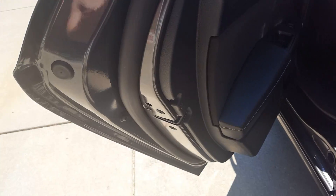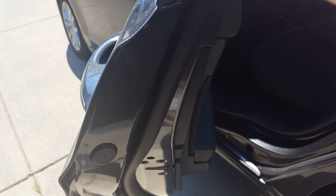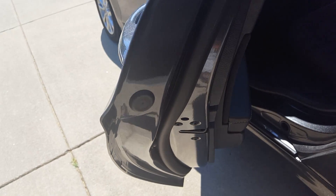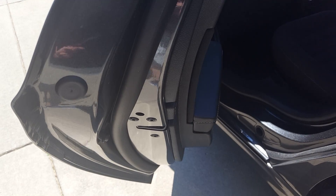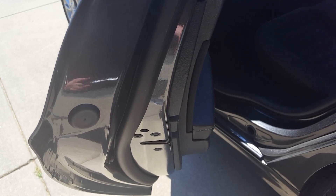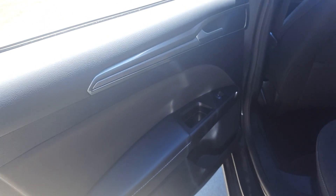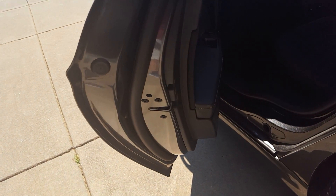Now this hole here — let's say your lock mechanism stops working. When you lock the door through the window switch or the key fob and it doesn't work, let's say this lock mechanism goes out. Well, you can't lock the door; there's no mechanism here to lock the door. So what you want to do basically is take your little flathead screwdriver or your key.